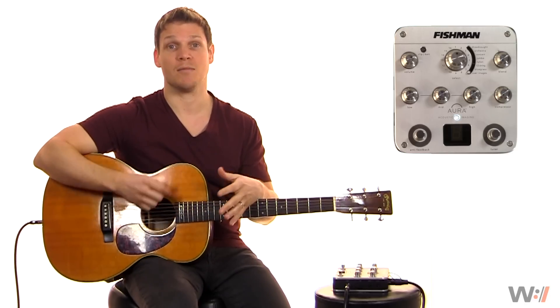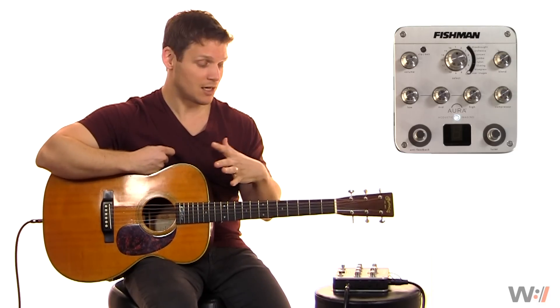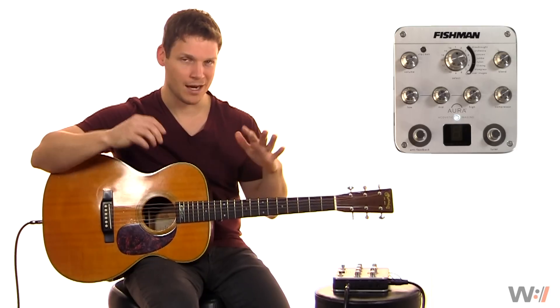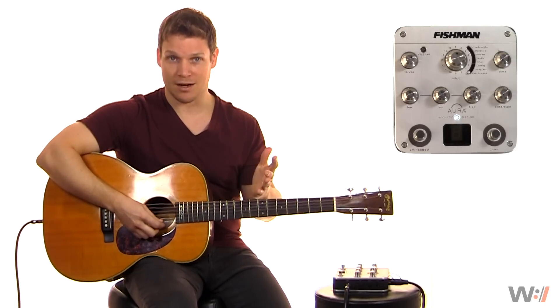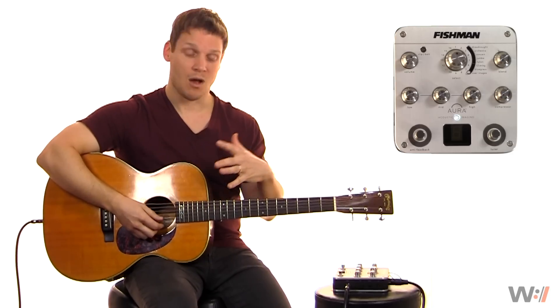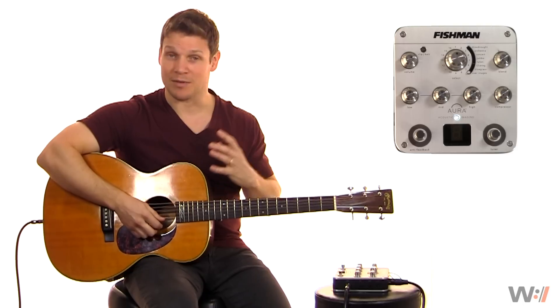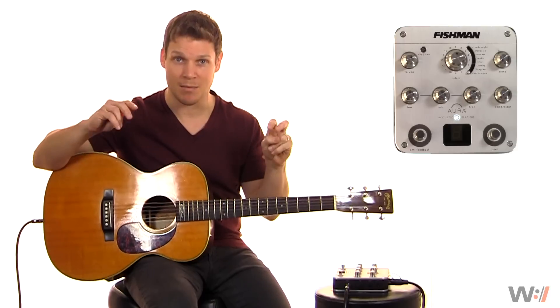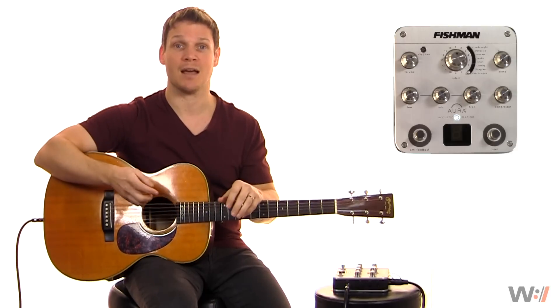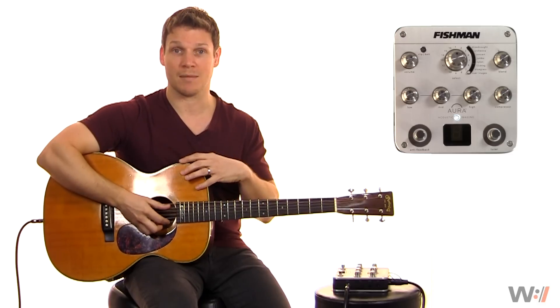However, the real magic comes in with the Aura technology. What the Aura technology is, essentially — I'm not an engineer — but they have mic'd up hundreds of guitars, all different body styles, all different brands, all different woods, and essentially taken a 2,000-band EQ image of what it sounds like mic'd up. And then it allows you to blend it into your pickup signal.